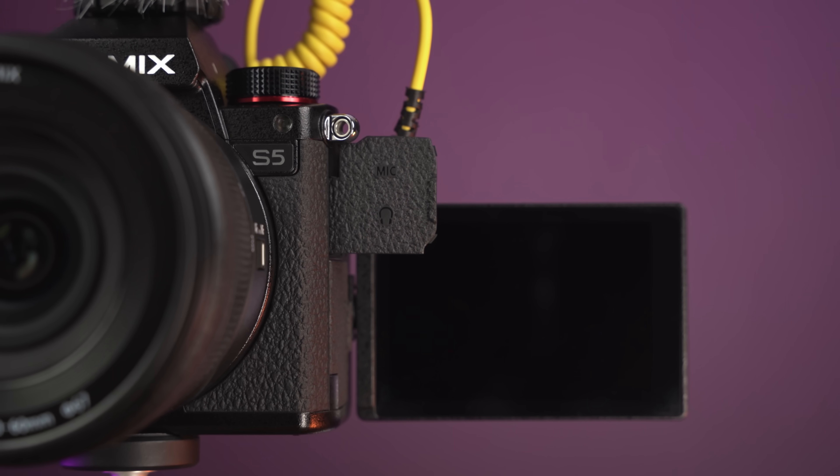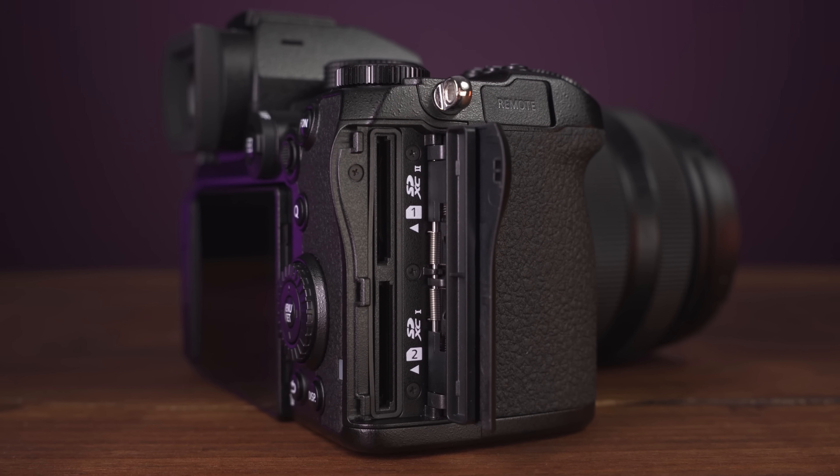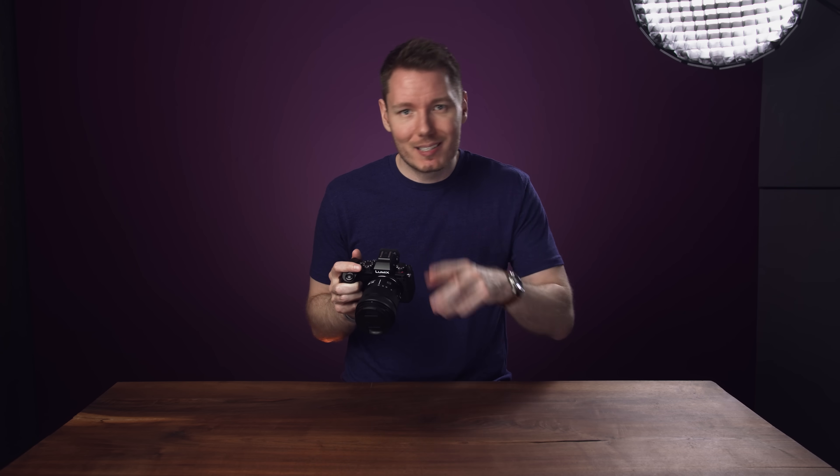I also don't like that only one SD card slot is UHS-II. To be fair, nothing on this camera actually requires UHS-II because it doesn't have the all-intra recording options of the GH5 or the S1H, but I prefer to have both slots be the same. Luckily, this doesn't prevent you from using the backup recording options because UHS-I is all you need for that.